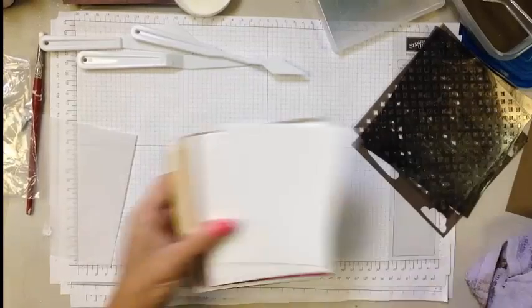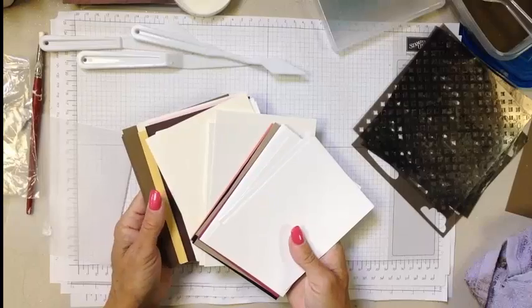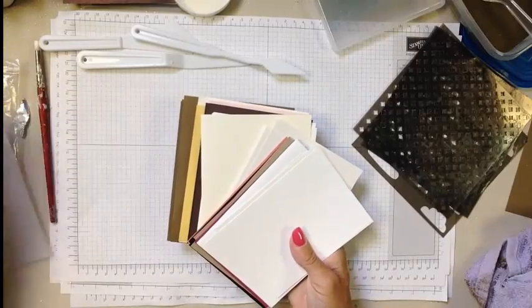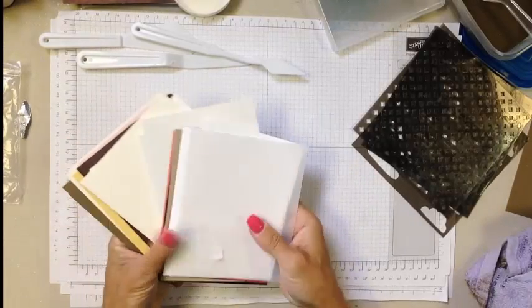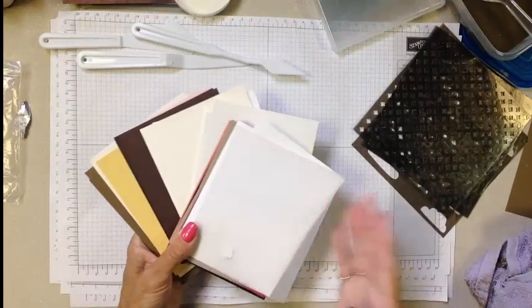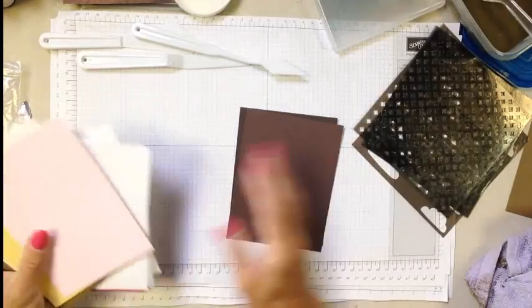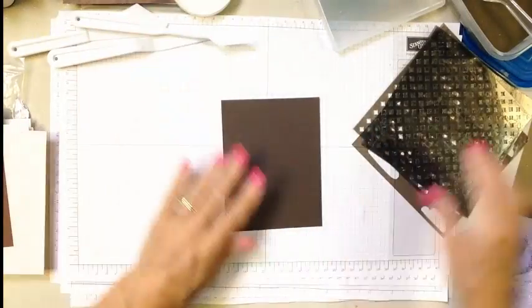When you first get it, I recommend grabbing a whole bunch of quarter sheets of cardstock and just start playing, which is what we're going to do now. I'm going to show you various different ways to use it, then show you some dried samples, and then some completed cards. So let's jump right in and start using the embossing paste. I'm going to grab some darker cardstock so that it pops a little better in video land.